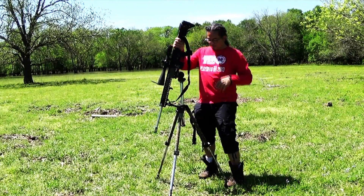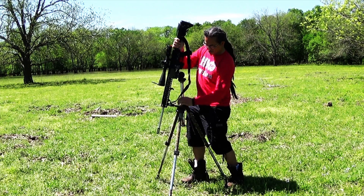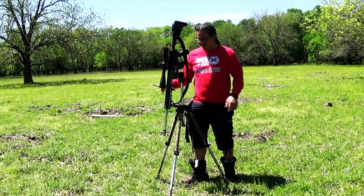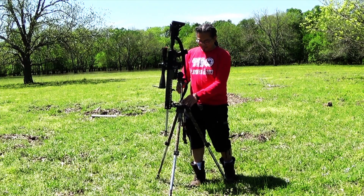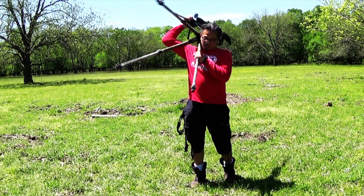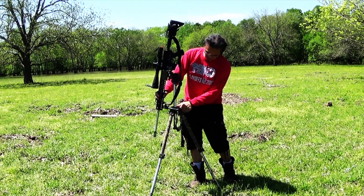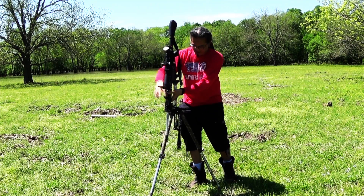I've got a question for you guys who run tripods that mount your gun on a ball joint all the way down here — how do you carry yours when you're in the field? I like to extend my neck like this because I could literally just throw the whole thing over my shoulder. I've always wondered how you guys carry that.